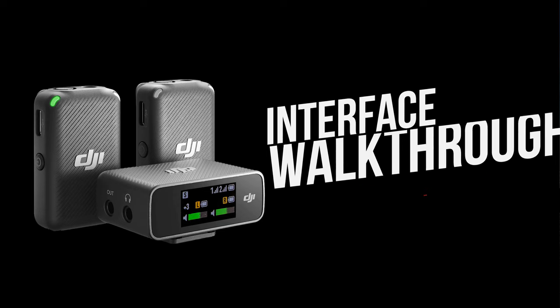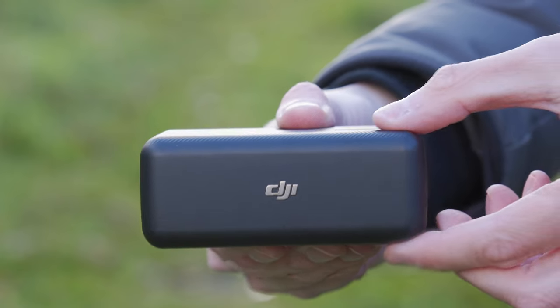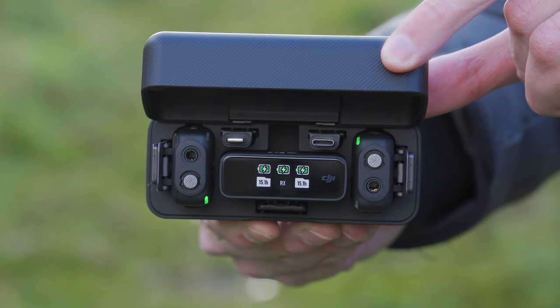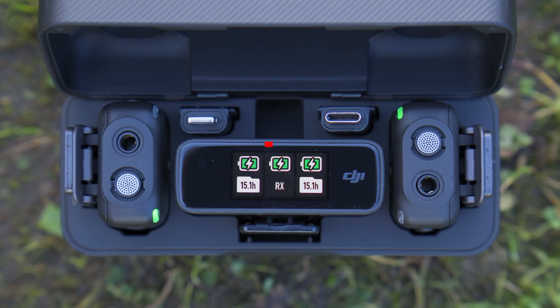When you look at the receiver screen for the first time, you might be overwhelmed with all the information available, but we are now going to go through what all the icons mean and settings do. When you first open the charging case and the receiver is still inserted, once the screen turns on, you will get a simplified information screen. On this screen, you can see three battery percentage graphics: the one in the middle shows the battery level for the receiver and the left and right graphics show the battery level of the two transmitters.